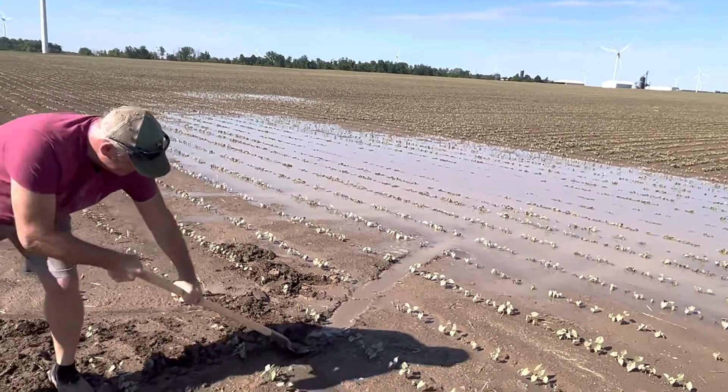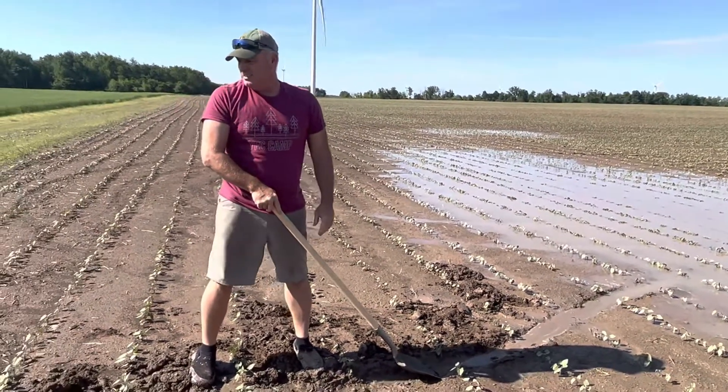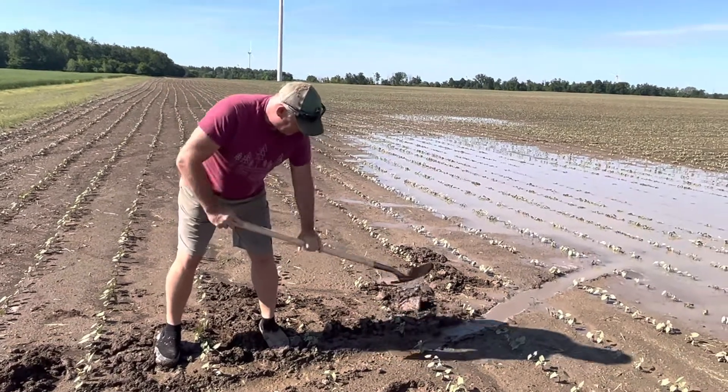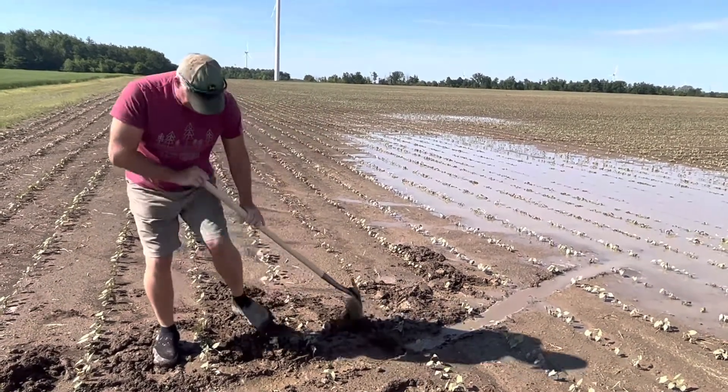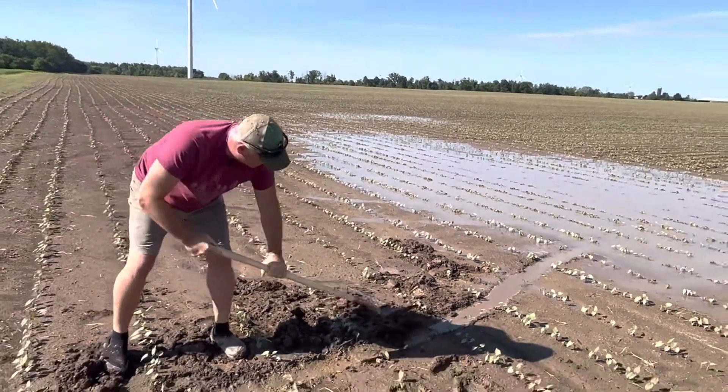It's kind of entertaining when I'm doing this. I think back when I was a kid and how I used to do digging, playing the mud stuff. And if I were an eight, nine year old kid, I think this would be the best thing ever. But I'm a grown man just trying to save the crop.